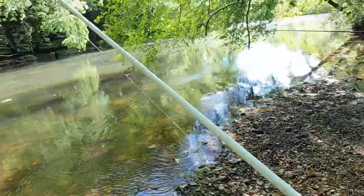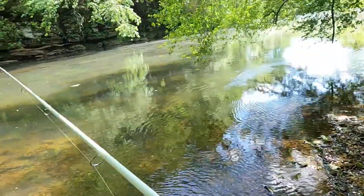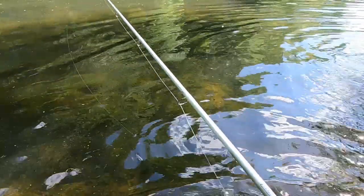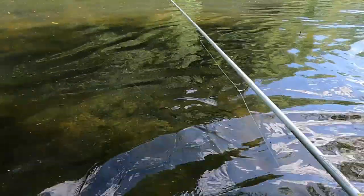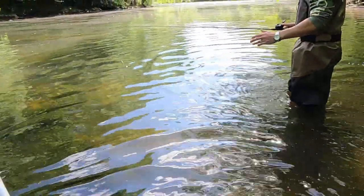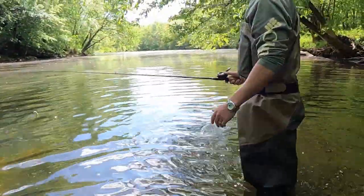I might end up putting a weight on — the only problem is you get hung up a lot out here. Folks, gotta have some waders too. I went and bought me some waders at Cabela's yesterday just to do this, because I'm planning on doing a bunch of this. The water's cold. Now you gotta get sneaky with them — you gotta whisper, be quiet out here.